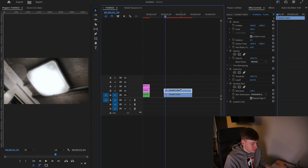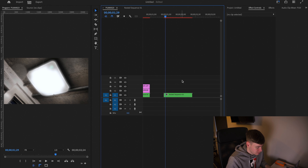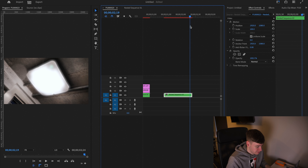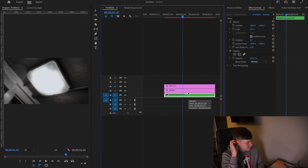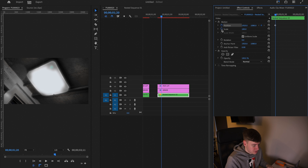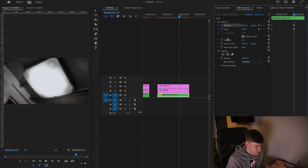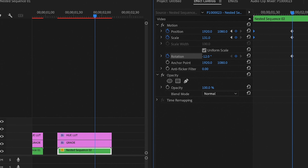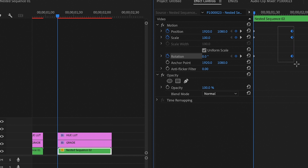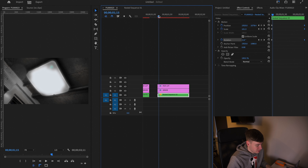Once we've done that to our clip we can select them both and then nest them. So now we have a nested clip. Once the clip is nested you can then create some motion to increase the movement of the shot — just add some position and scale keyframes at the start, scroll to the end, and then increase the scale a little bit. You should have something with a bit of movement, which looks really cool.